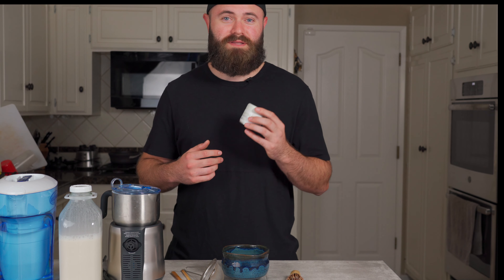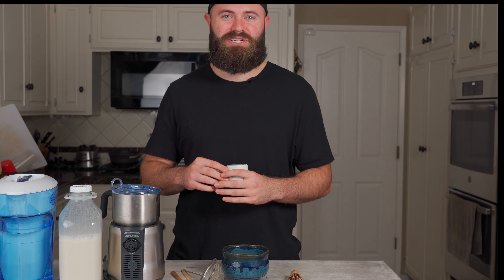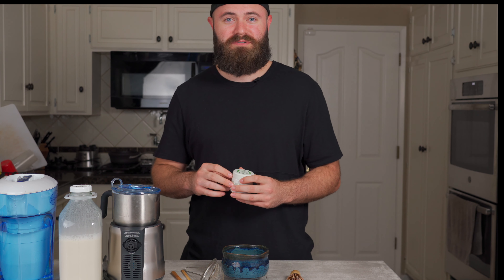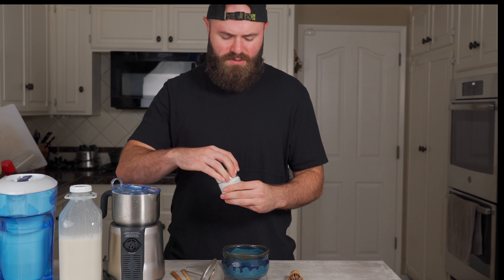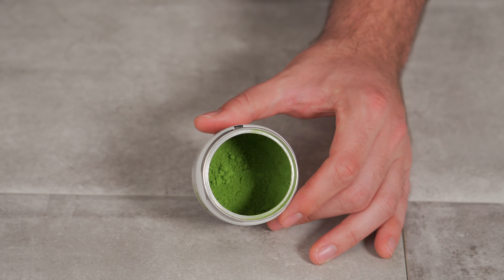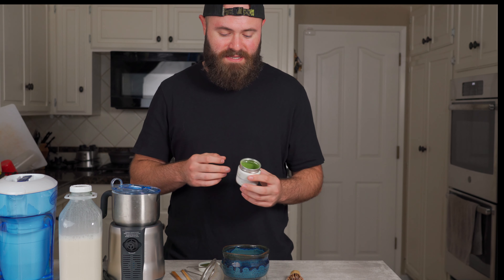Matcha quality is super important. Basically you're gonna find two types: culinary grade and ceremonial grade. Culinary grade is best used for cooking and baking, but it has kind of a dirt taste to it and you're not gonna get a nice foam from it. So I always use ceremonial grade. On Amazon there are a few good ones — I get one from Sprouts called Aya. You can tell by just looking at it and the smell — you should get almost a little sweetness to it, and it should be vibrant green. That's how you know you have a pretty good matcha powder.